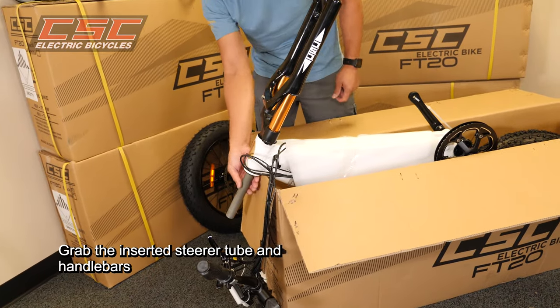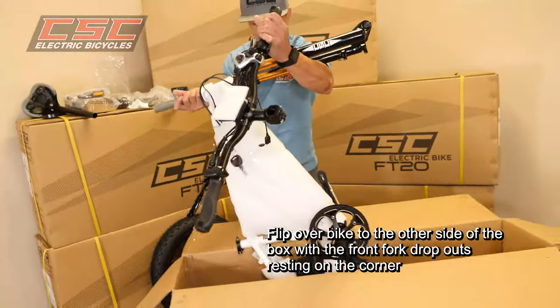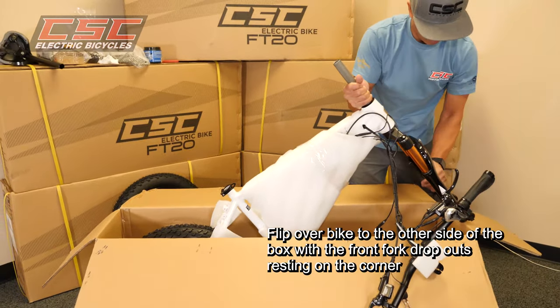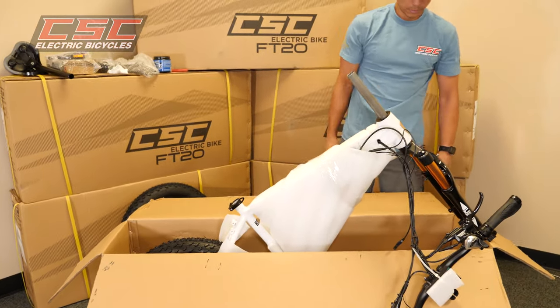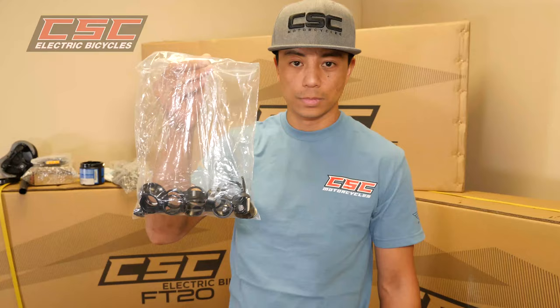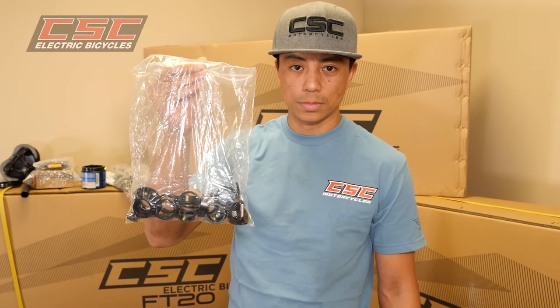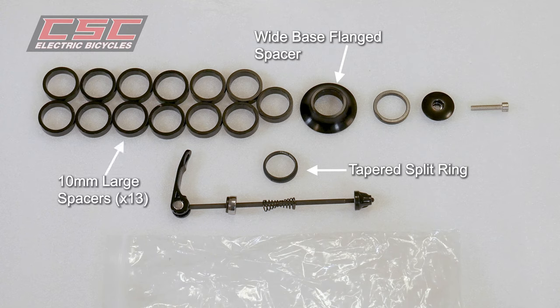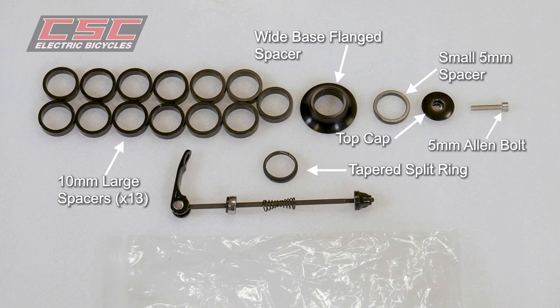Grab the steer tube and handlebars and flip the bike over to the other side of the box with the fork dropouts resting on the corner. Locate the spare parts bag and identify its contents: tapered split ring, wide base flange spacer, thirteen 10mm large spacers, small 5mm spacer, top cap, 5mm allen bolt, and front wheel skewer.